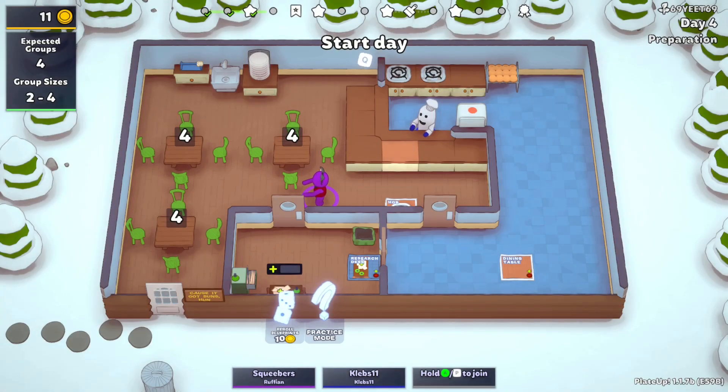I think this is workable. Next we should get another sink, but in a couple days we'll be getting the specialty thing, so maybe we just save up money for the next couple days after we buy the dishwasher.